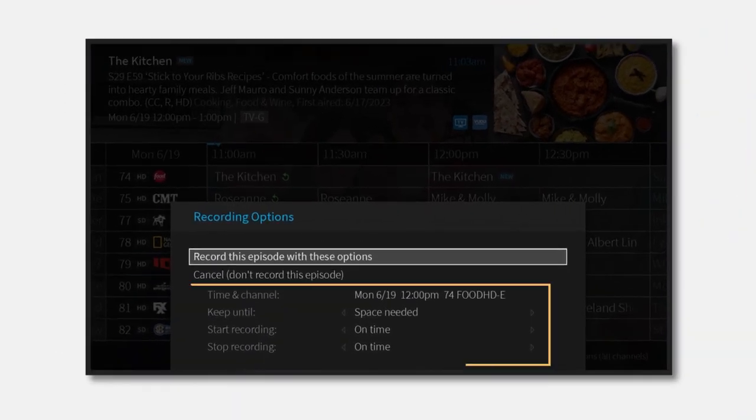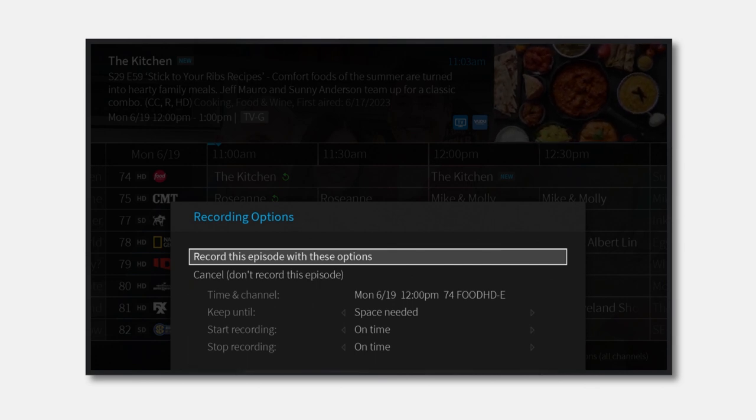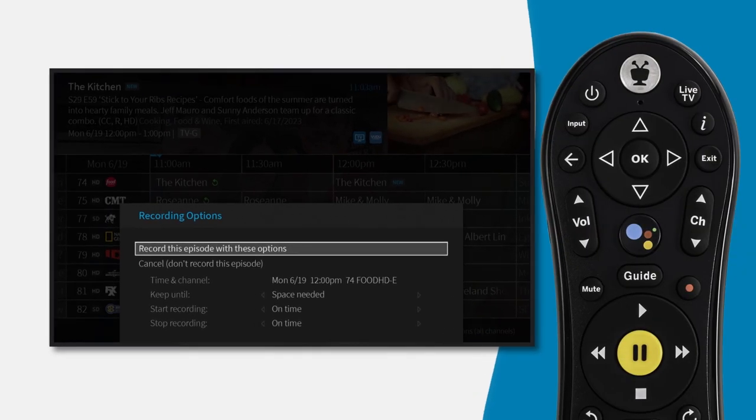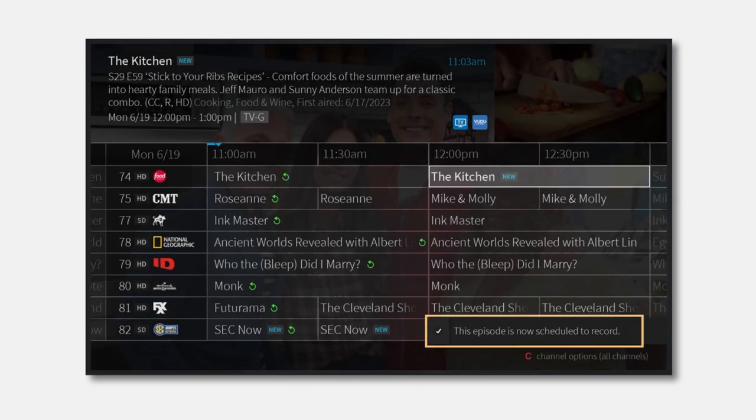Now you'll see another pop-up box where you can choose your recording options. In most cases, you won't need to make any changes here. Take a moment to review what's on the screen, and when you're ready, just press OK. Great job! Your one-time recording is now scheduled.